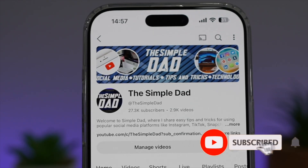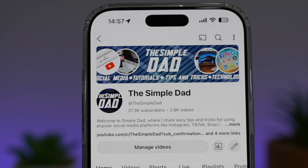If you're new on the channel and you want to find out more about your iPhone, your Android phone, or any other social media apps, don't forget to subscribe to this channel to become a part of the Simple Dad community. Hit the like button if you find this video useful.